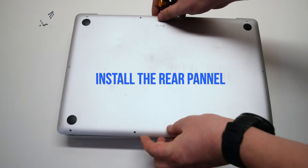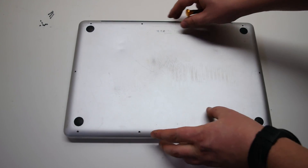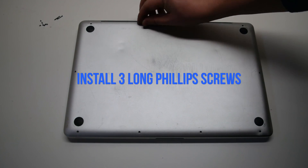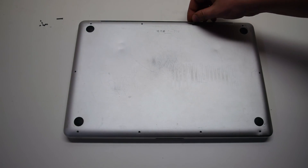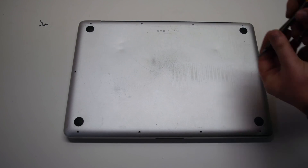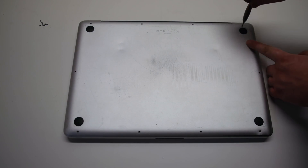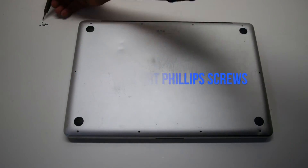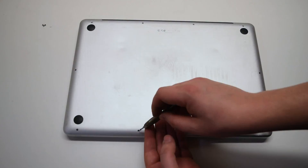Install the rear panel by laying it over the logic board. Install the three long Phillips head screws first, then the seven short Phillips head screws, starting at the top left and going around the contour of the MacBook.